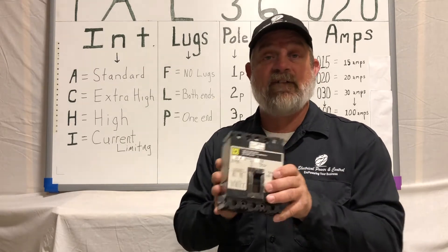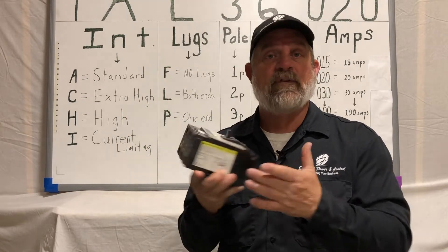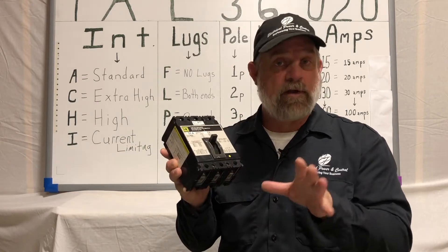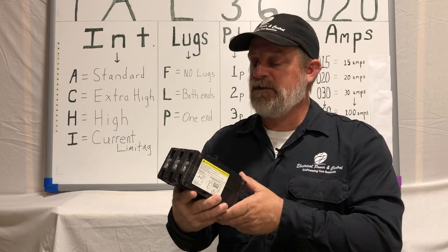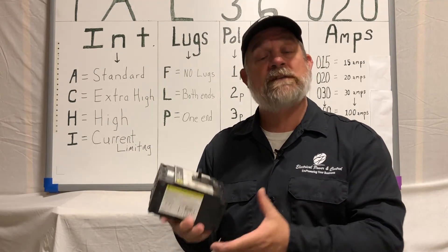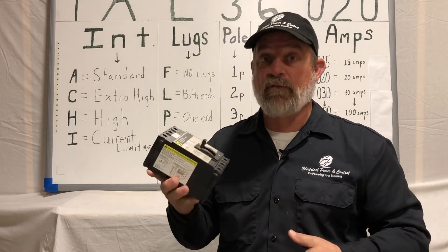In a previous video we did the FAL, which is a lug-to-lug breaker. There are a lot of different configurations where you can get that with top lugs, bottom lugs, or no lugs. But this particular one hard bolts in. More obvious for this application is for motor control center buckets or standalone panels for feeders. Great breaker, good breaker frame.